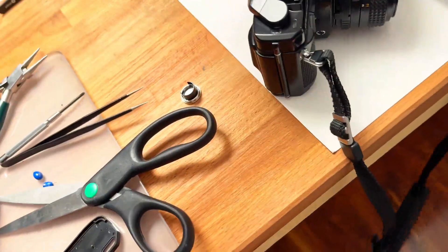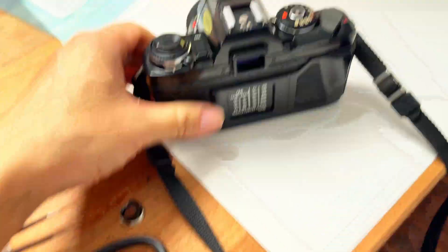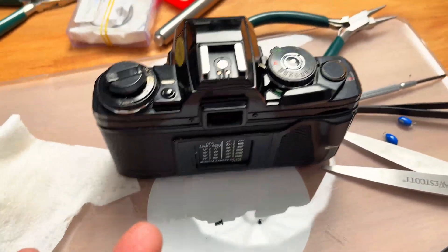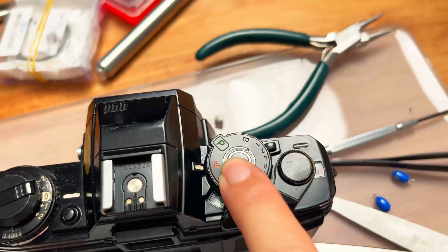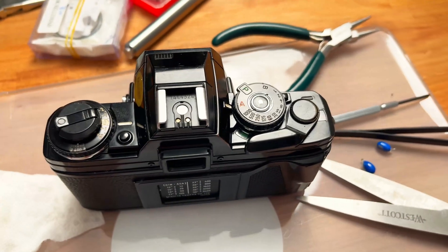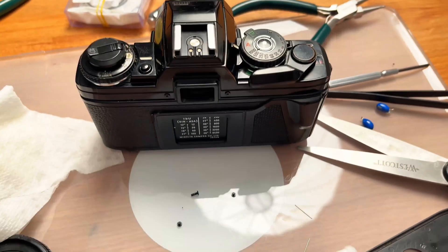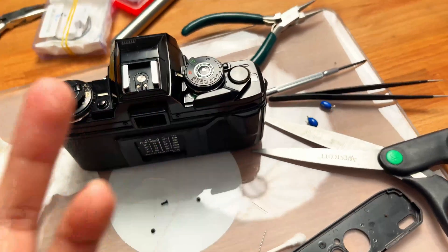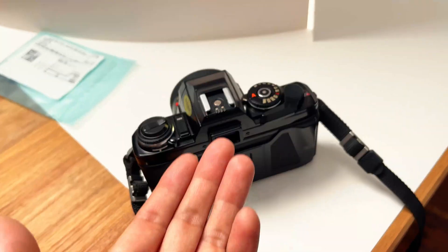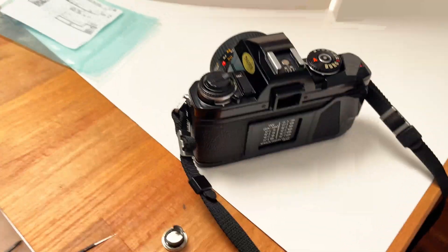Interestingly, the X570 and X700 are pretty much the same, but the X570 also includes shutter speed info in the dial with an LED indicator, which the X700 actually lacks. The only thing the X700 has extra is the program function, which nobody really uses. I've been shooting aperture priority since the film camera days — it's always aperture priority. The X570 is a perfect camera at Minolta's higher end with automatic exposure.